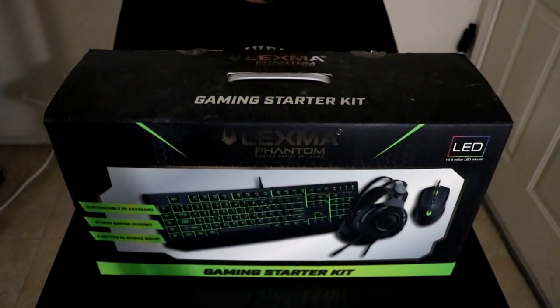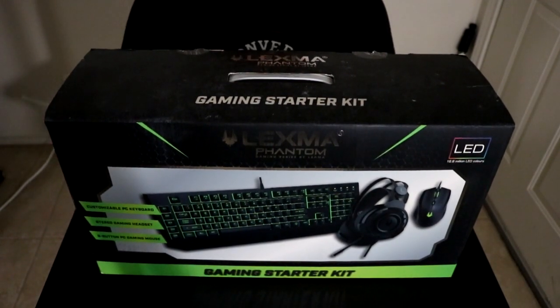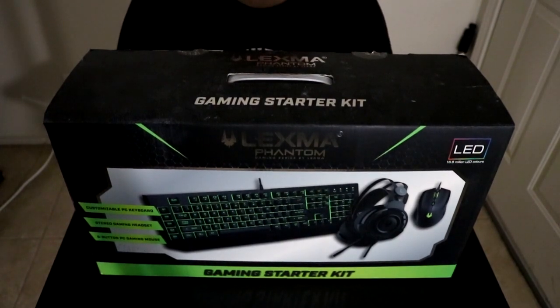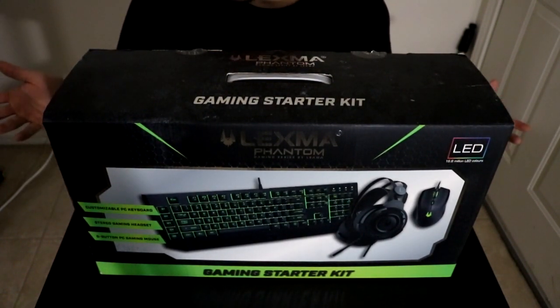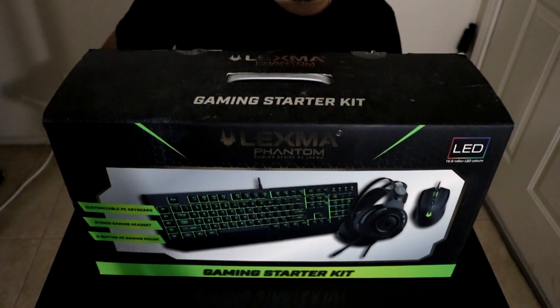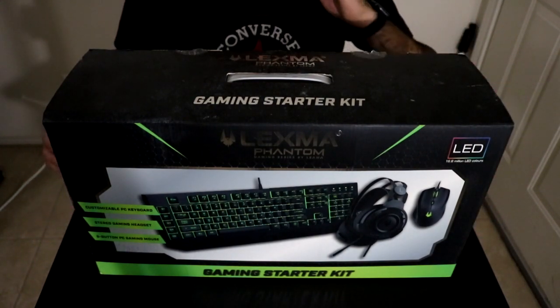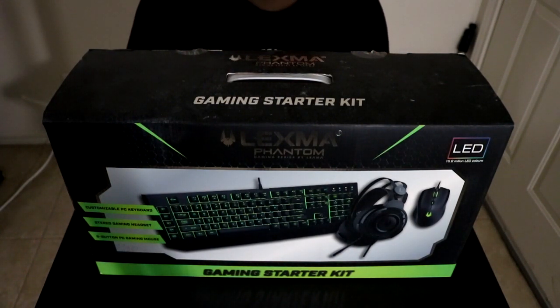Alright, so here we have the box. Like I said, this is just going to be an unboxing. The reason I wanted to make this one was because I was really interested in this keyboard, mouse, and headset combo. I'm trying to get into the world of PC gaming and I really wanted to start making YouTube videos again. So I figured, start building the setup and get the hardware piece by piece rather than all at once.